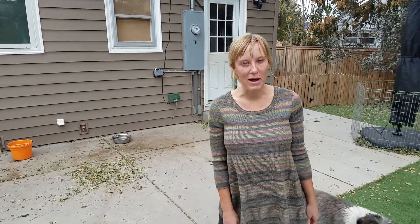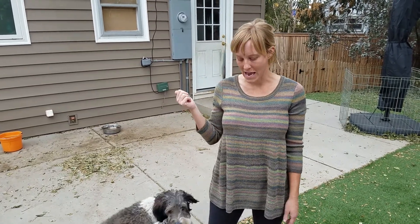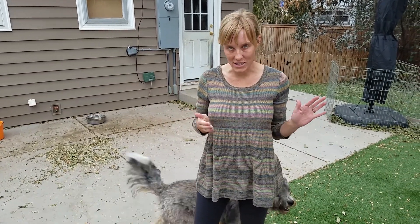Hey guys, Tanya Cardwell here from Pavlov Dog Training. I just had a new board and train come in and we're gonna introduce that dog to these pre-existing board and trains. We do this regularly and I just want to demonstrate how we do it.